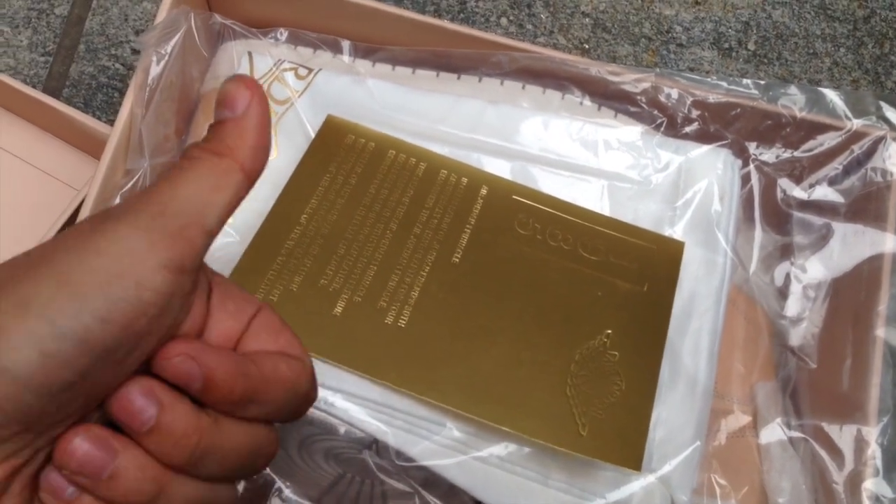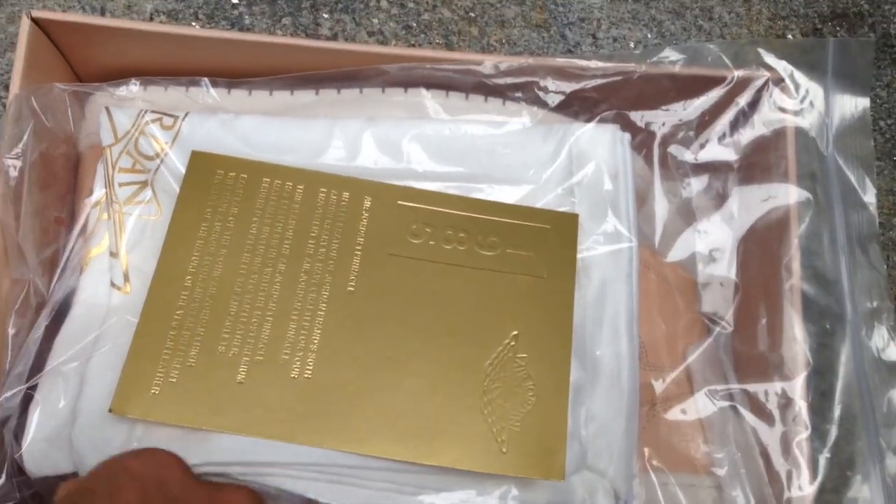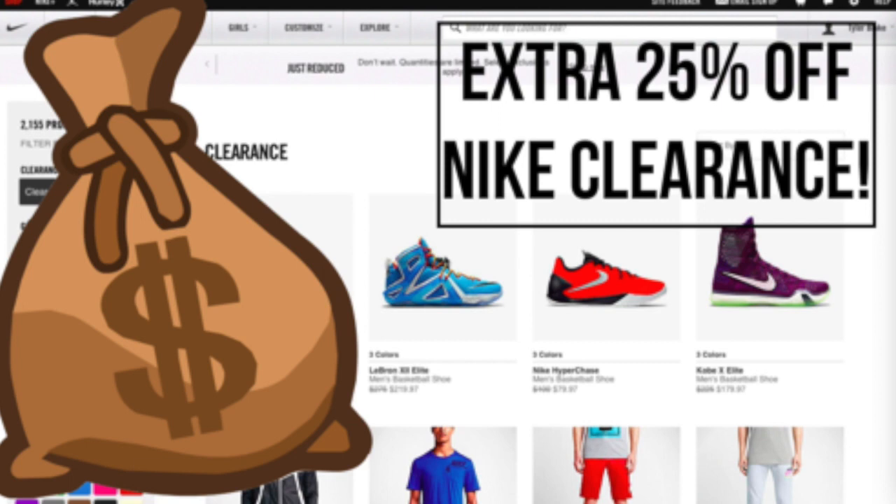T Blake signing out, hope you guys enjoyed. If you did, please hit that thumbs up button on this video. Feel free to check out the Nike 25% off clearance sale that I did — I'm going to be giving away a $25 Nike gift card continuously on Twitter and YouTube. Check that video out if you haven't already. T Blake signing out, peace guys.